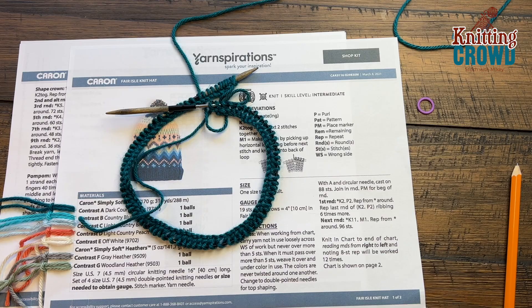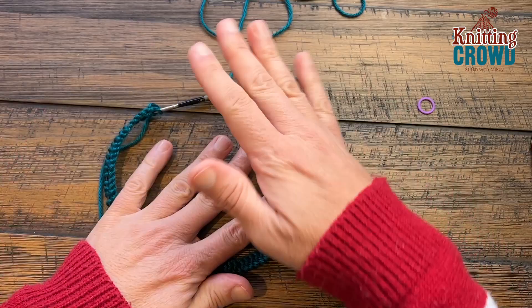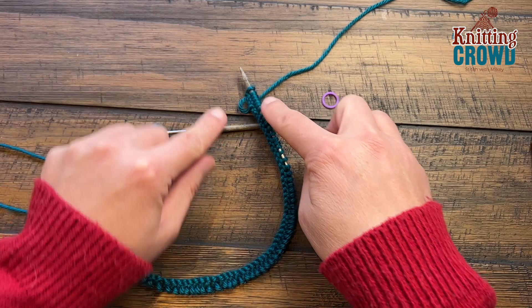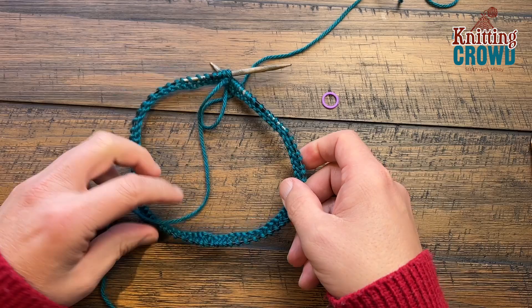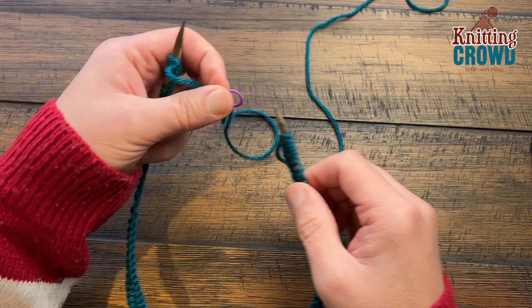We're going to begin. I've been casting on and I'm right-handed so I'm now going to flip this over so that the yarn is coming from my right. You're going to need a stitch marker to help you count the number of rounds. You want to stretch this all the way to the other side to the tip. I double-counted to make sure I had 88. Insert the stitch marker and let's get the yarn ready into our hands.